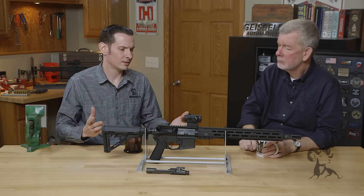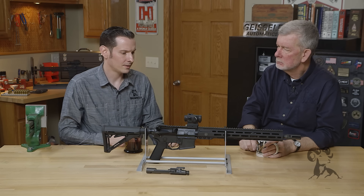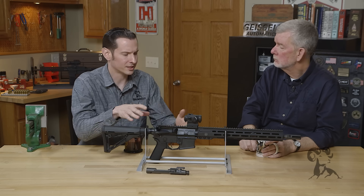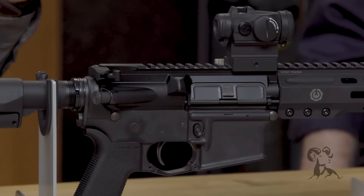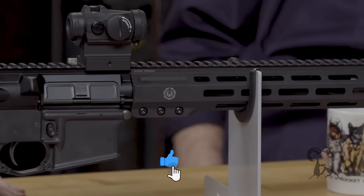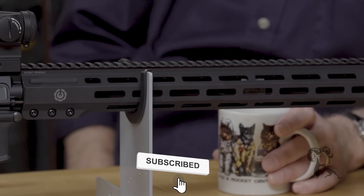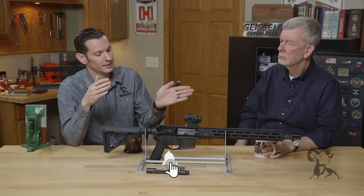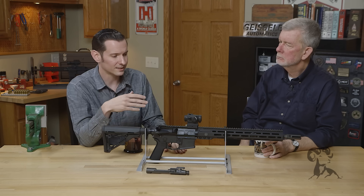To start, you need to determine whether you're over-gassed or under-gassed. You can determine that by the actual ejection pattern itself. If your ejection pattern is three to five o'clock, that's normal — you're good. If you're throwing those rounds forward, you're over-gassed, because the round's not clearing the ejection port before the bolt comes back forward, so it's throwing that round forward.